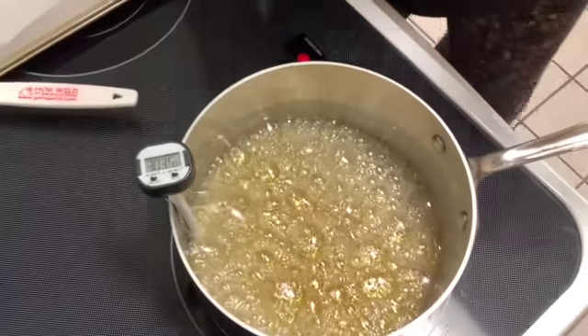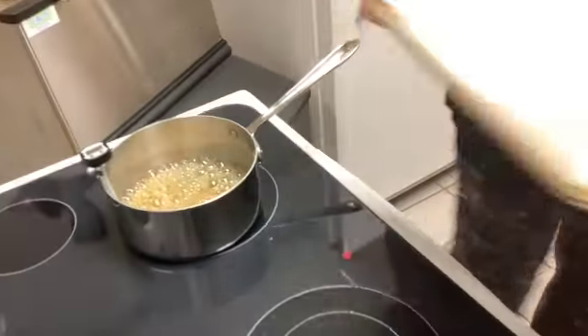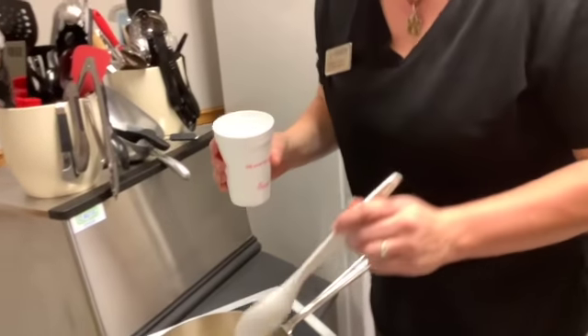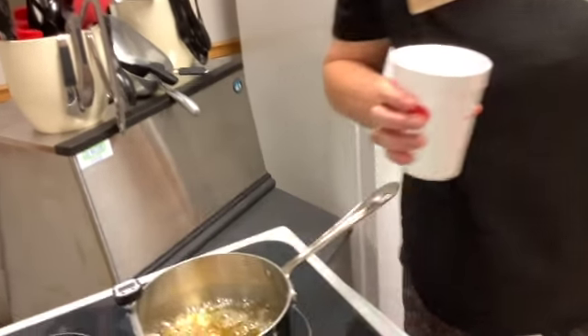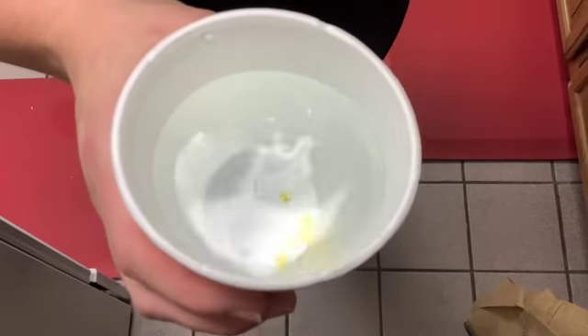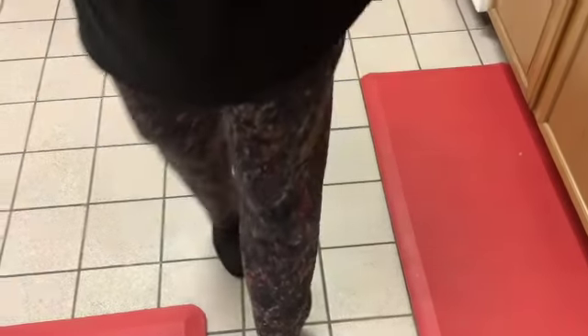We are at 300 degrees, so we're going to take the heat off. We're going to remove it from the heat because we don't want it to keep cooking. Like I learned how to do, you take a cup with some ice in it, take a little bit of it, and just pour it into the ice water. Did you hear it crack? That tells you that it's getting close. If you look at the bottom of the cup, see how it's formed a crystalline surface down there? Then you fish it out — and it's hard, so it is now hard crack. It is ready for us to use.